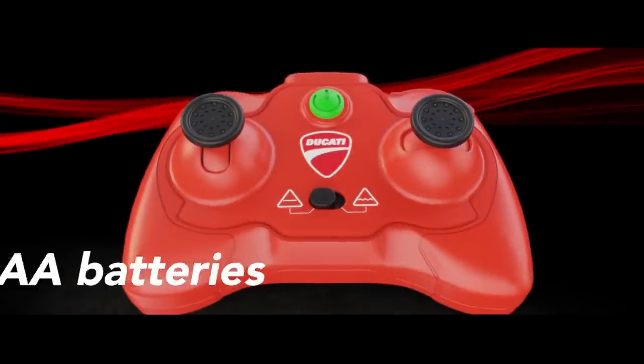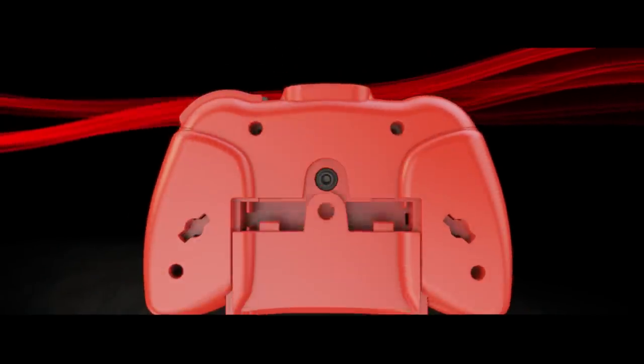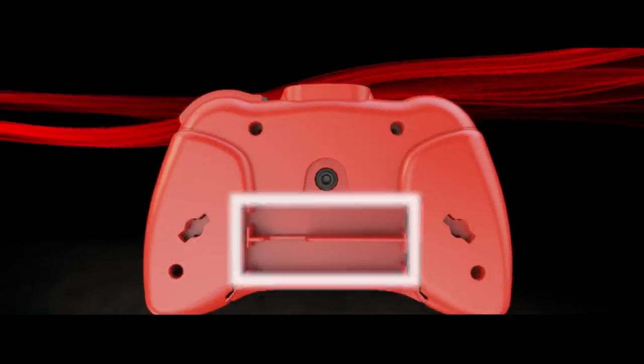The Upriser requires two AAA batteries to power the controller. Press down the release button using a pen and slide down the battery cover to install the batteries.